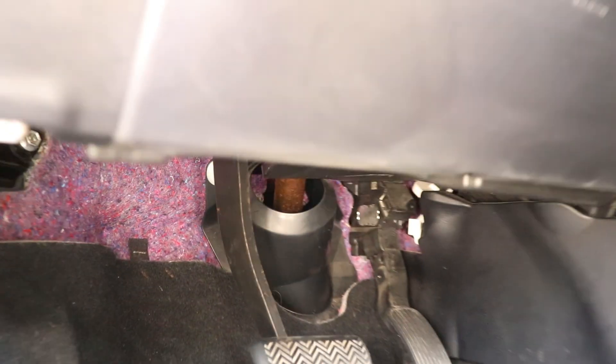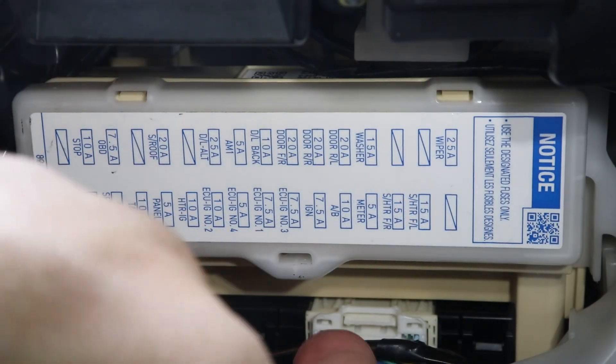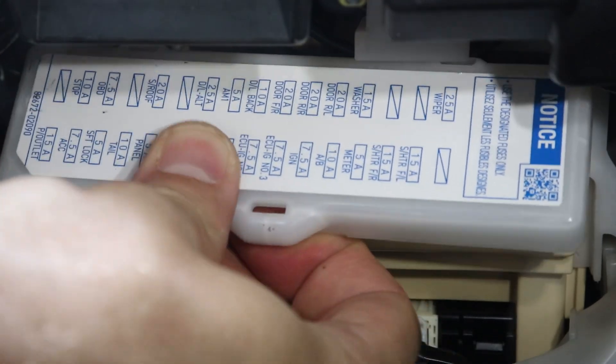I'll show you the one inside the car first. It's located on the driver's side, under the dashboard on the left side. The fuse diagram is printed on the lid, and to remove the lid, just pull down on the tab.